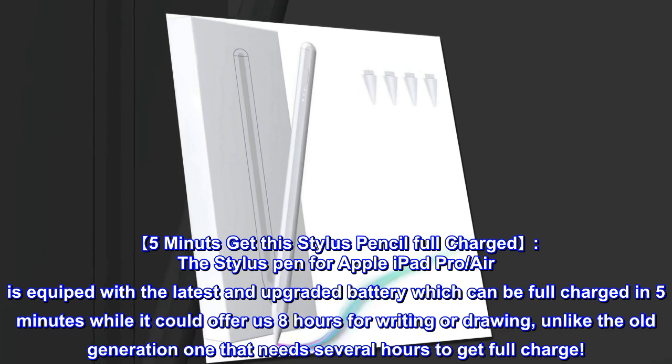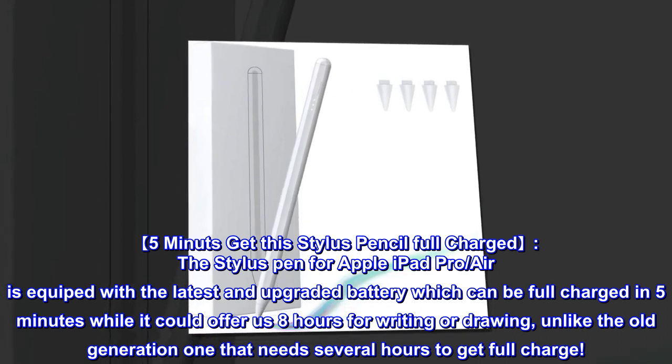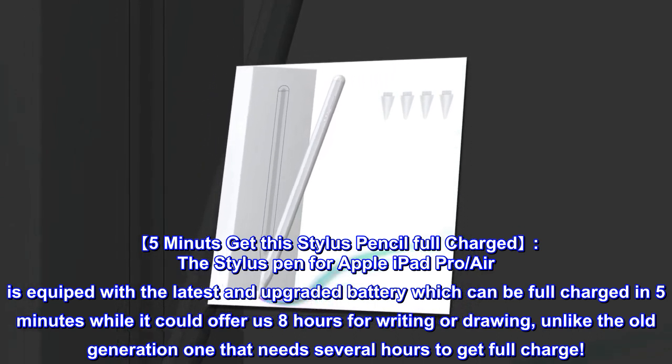5 minutes to get this stylus pencil fully charged. The stylus pen for Apple iPad Pro Air is equipped with the latest upgraded battery which can be fully charged in 5 minutes, while offering 8 hours of writing or drawing — unlike the old generation that needs several hours to get a full charge.